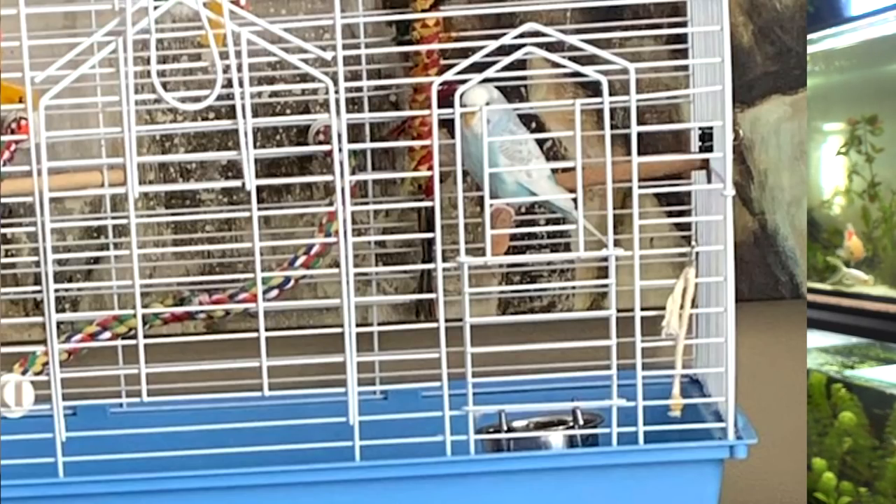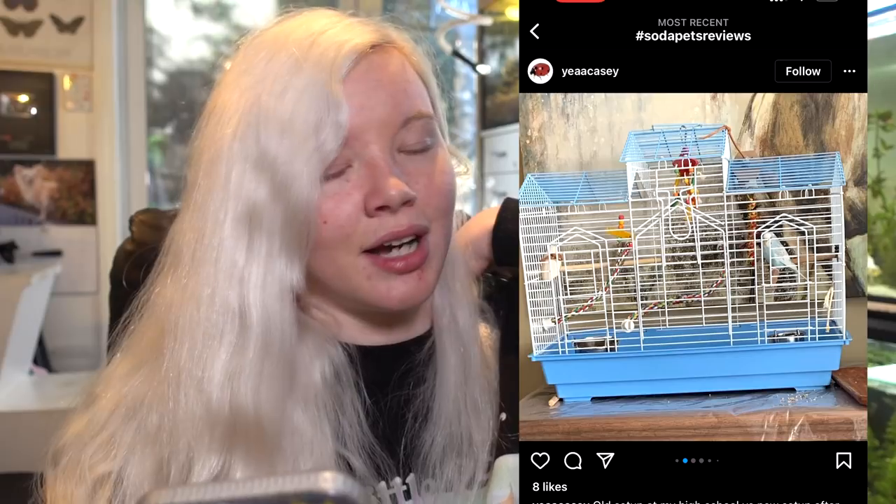To me it does look a bit small. I would recommend changing it to a flight cage - your budgie would really appreciate that. Also adding some more natural perches; switching to natural perches would be very good for her feet. Rope ones are okay but keep an eye on them and make sure she's not chewing them, as that can be quite dangerous. You could also add some foraging toys and papery toys. It definitely looks like an improvement from your high school setup, but a bigger cage would be a good idea so she has more room to fly.